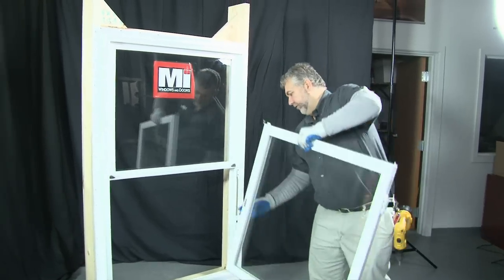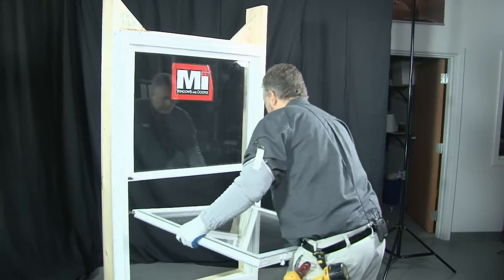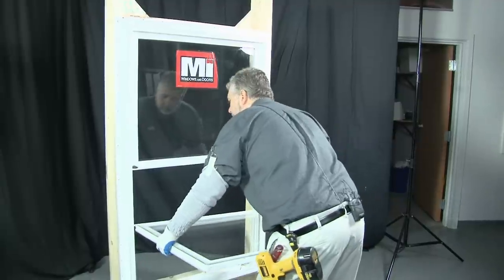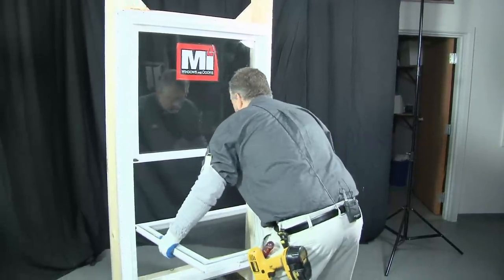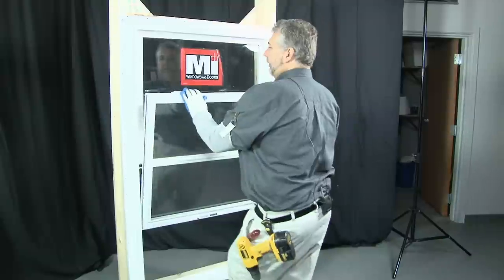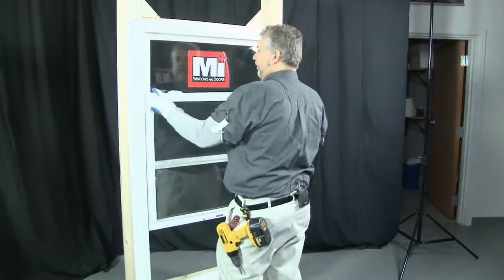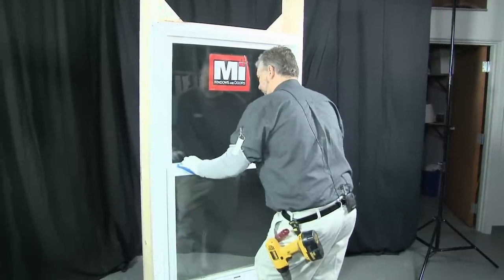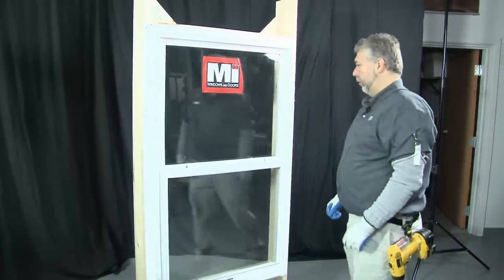Using the same procedure for the bottom sash, drop the pivot bar back into the balance shoe. When you have it lined up level, just tilt the window in, making sure the tilt latches lock in place. That's how you would change a coil balance.